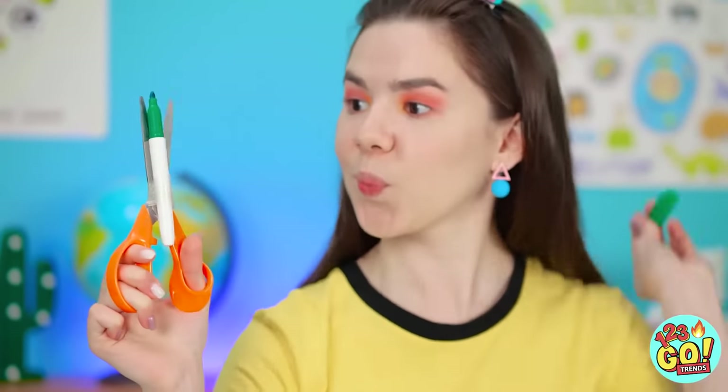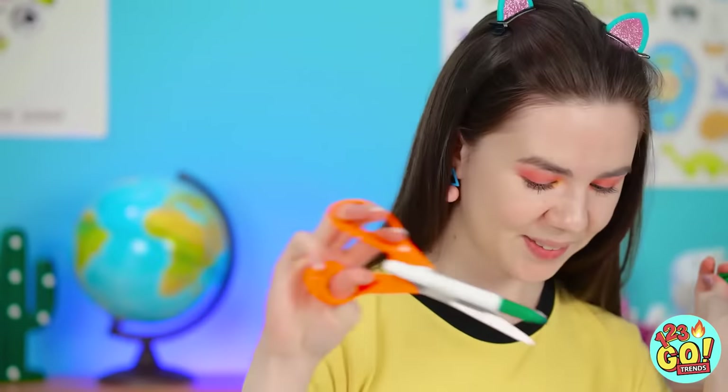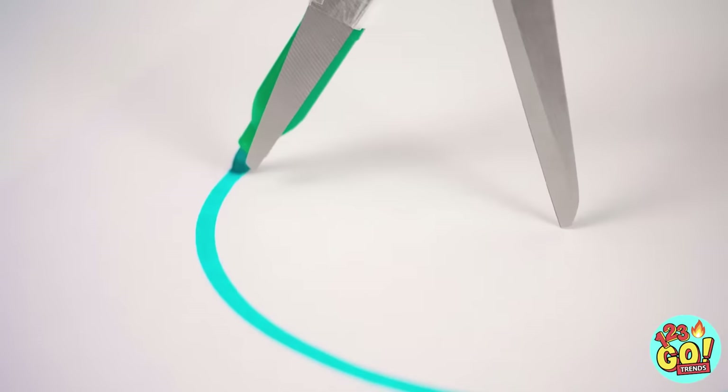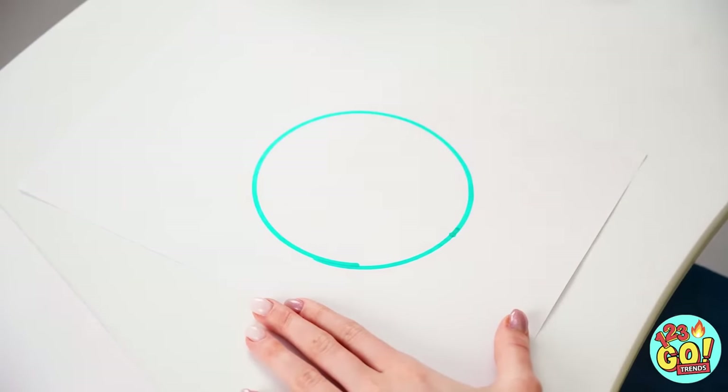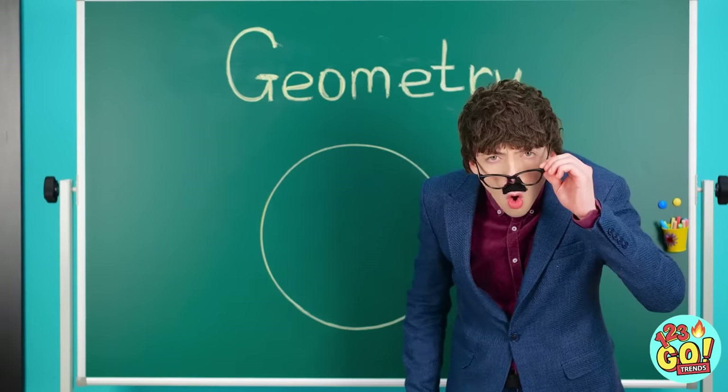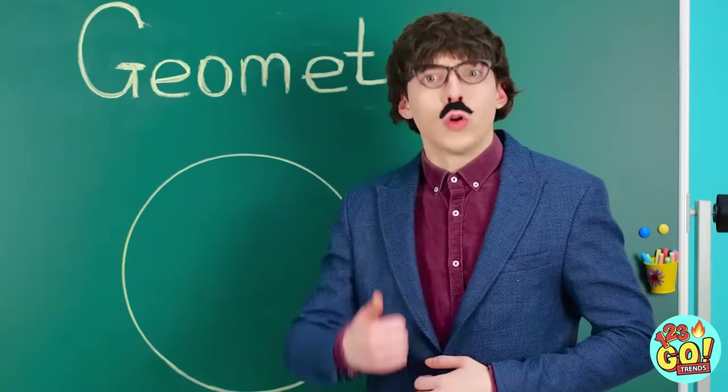Looks good! I think we're ready to try it out! This blade goes in the center, and then I draw a circle with the marker blade! It works so great! I bet I have the best circle in class! Thank you! You're welcome! Teacher, look — I drew a circle just like you asked! That's an impressive circle from a student! Good job!